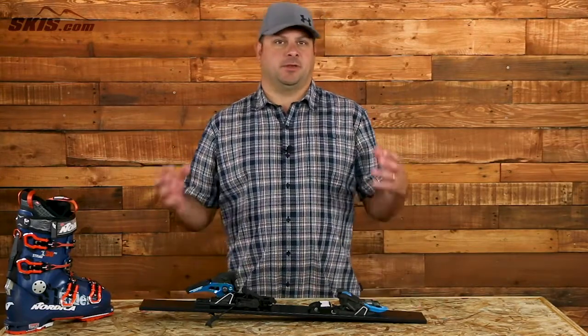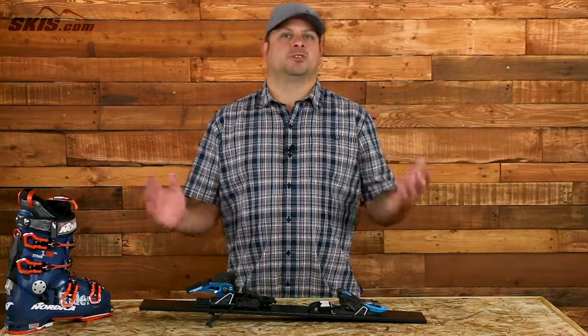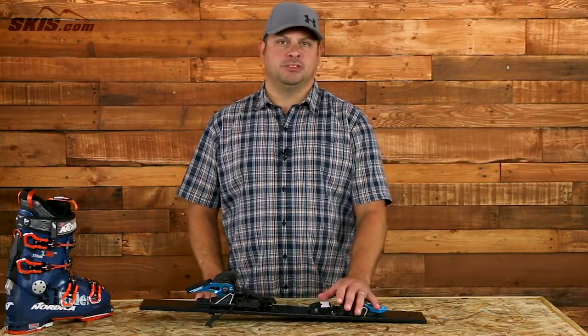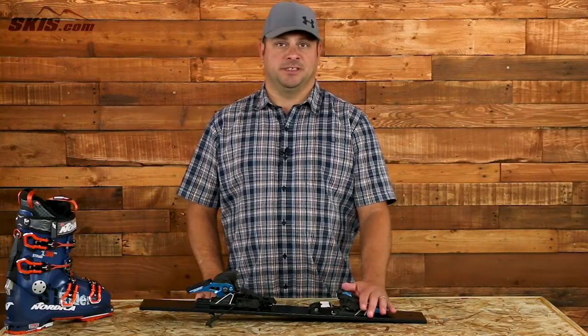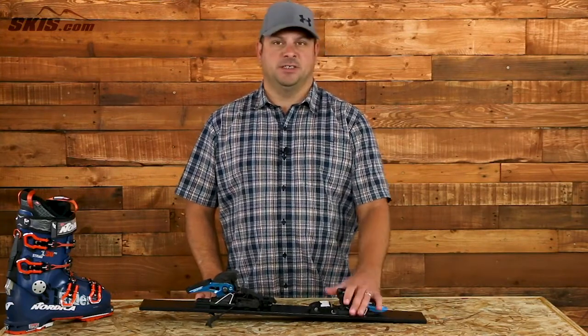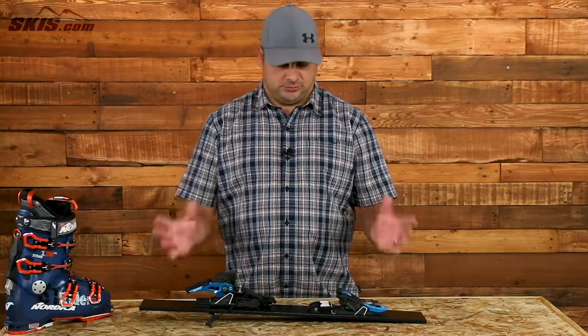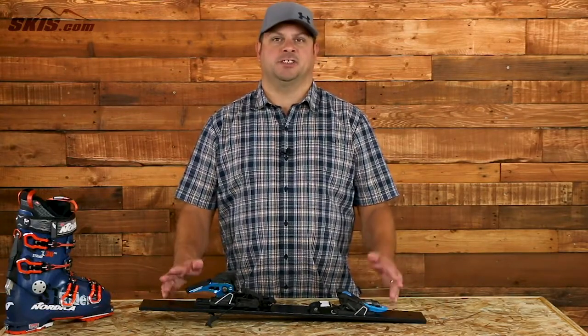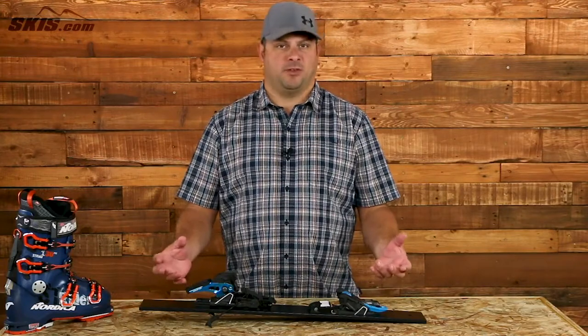Basically the deal with this binding is it's one of the lightest, most powerful, most versatile bindings ever created. It's compatible with any type of boot sole, whether you're using standard DIN Alpine, AT, or even Grip Walk soles. You've really got a lot of versatility in a powerful package that weighs just under 4 pounds for the pair.